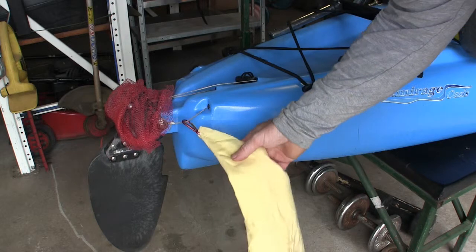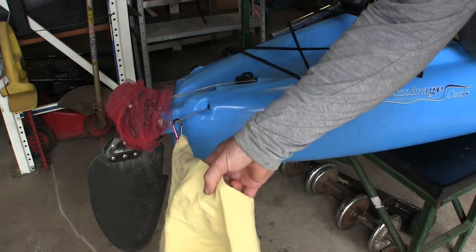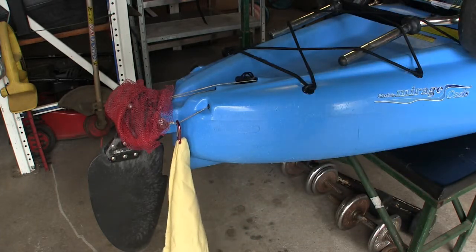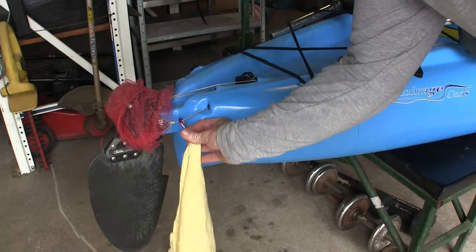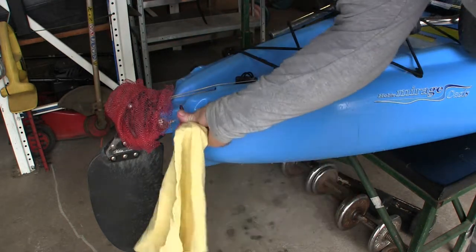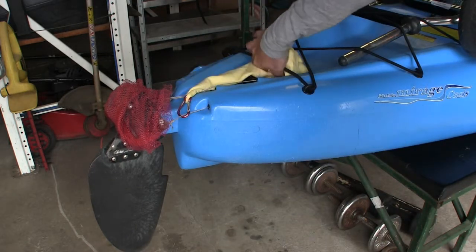Likewise, when I'm travelling with it on the vehicle, I just clip on the yellow warning flag just to make sure that it can be seen when it's on top of the vehicle. It's quite easy to unclip and stow away, or conversely, I just leave it on there and fold it up and place it out of the way when I'm on the water.